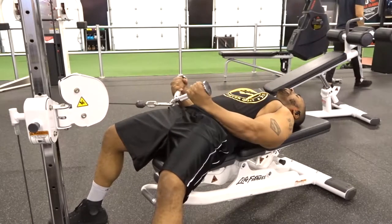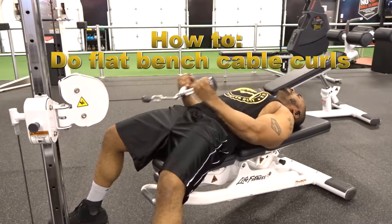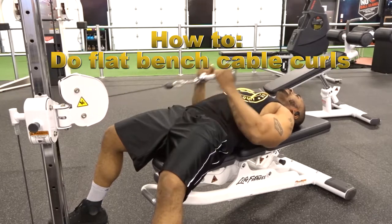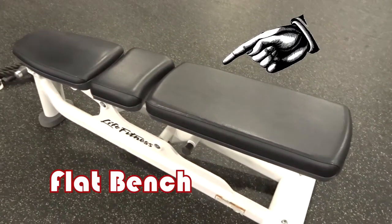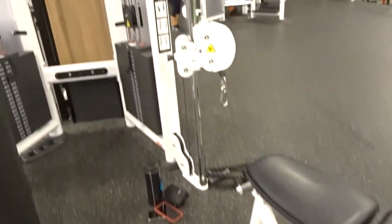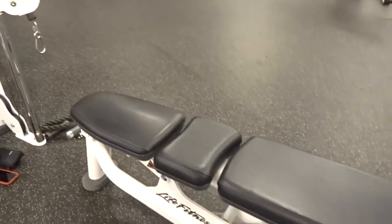Hey guys, welcome to another how-to video. This one is going to be featuring the flat bench cable curls. The equipment needed for this exercise will be a flat bench and an adjustable pulley system where you can target exactly where you want to use the pulley.